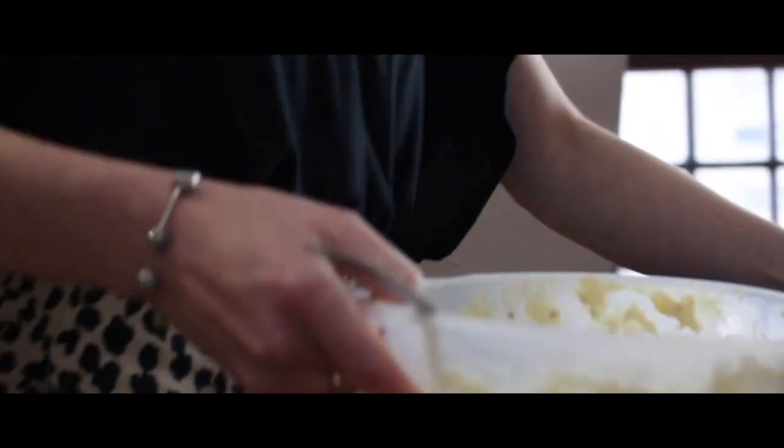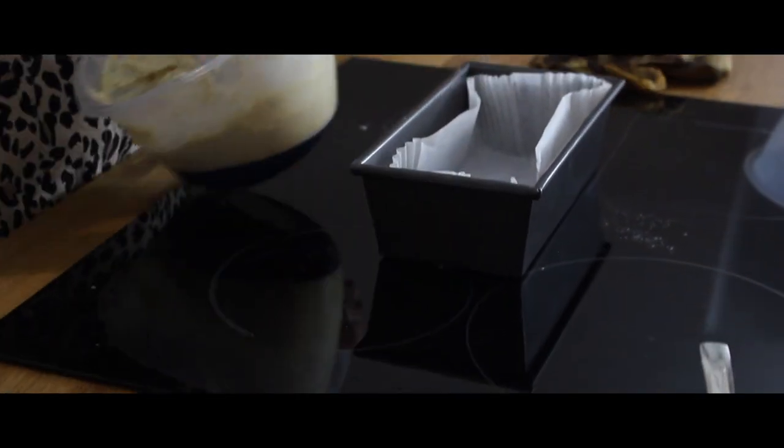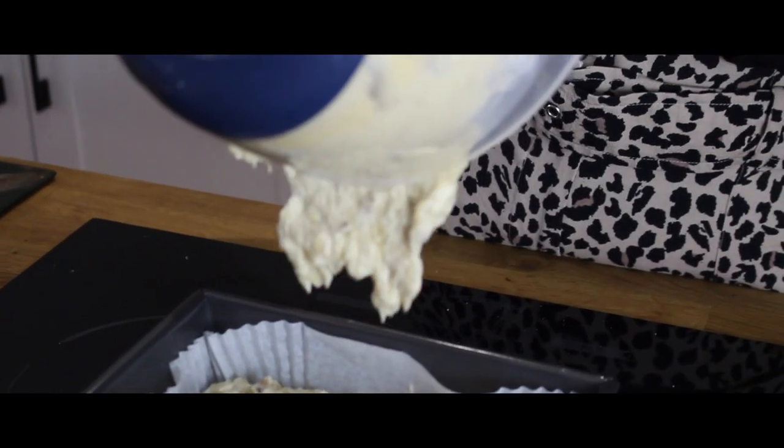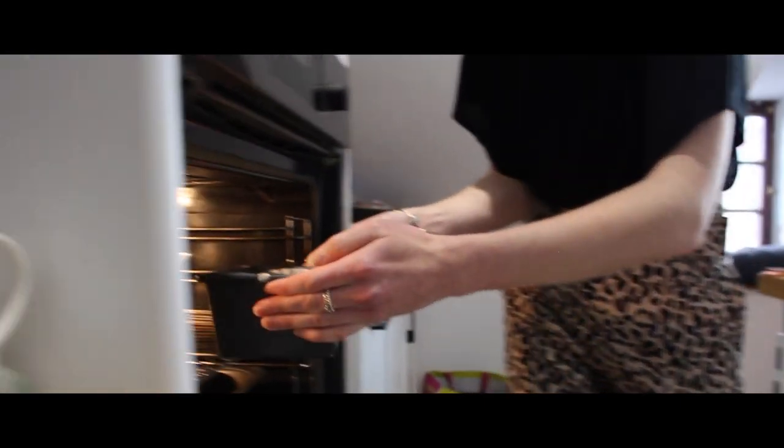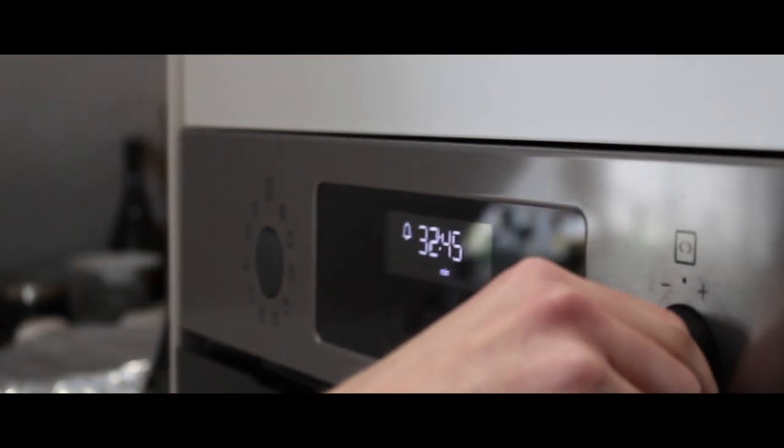Prepare your baking dish. We have a nice bread tin which we lined with baking parchment. Pour in your mix and into the oven it goes — 35 minutes.